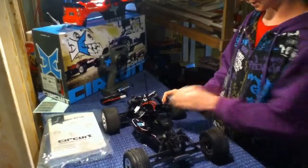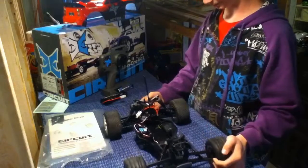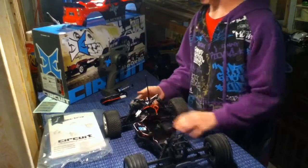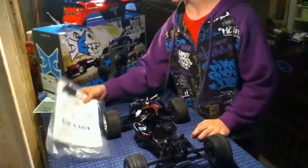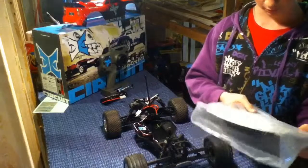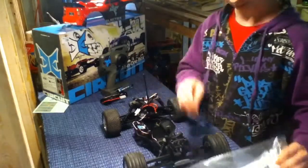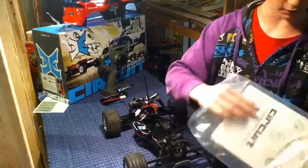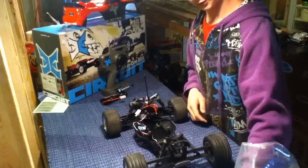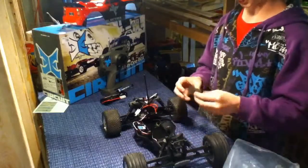It comes with a Dynamite ESC and a 20-turn motor. ECX provides the receiver. It comes with a T-wrench, another wrench, shock preloaders, and an owner's manual. It gives you a set of free crystals too — they're in there.